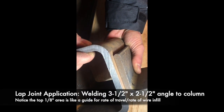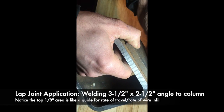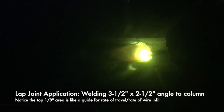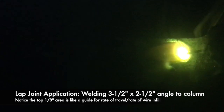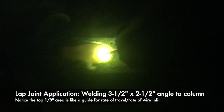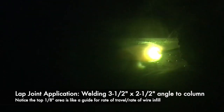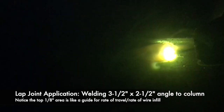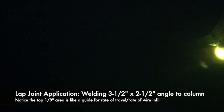The lap joint example from the previous videos would be applicable to welding an angle clip on a column, which would behave as a column-to-beam connection. The piece of angle is 3/8" thick, so if you're trying to create a 1/4" fillet weld — which is typical for structural welding — you're again watching how the puddle is tying into the parent material and maintaining that 1/8" gap between the weld puddle and the upper edge of the material.